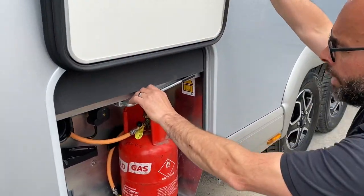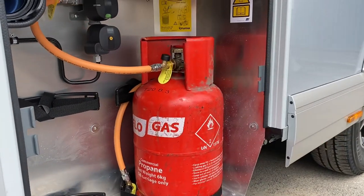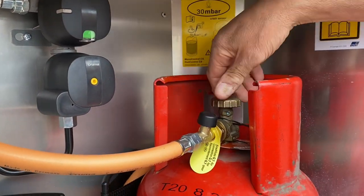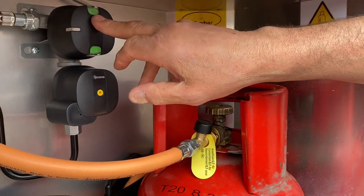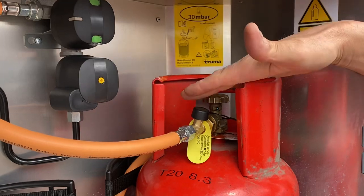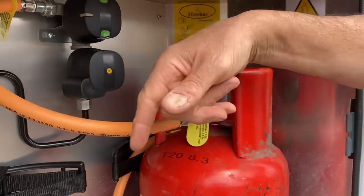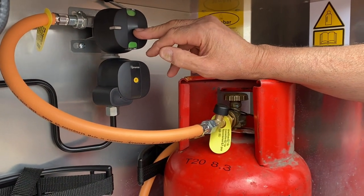Next is the gas locker. I've put a bottle on to show you everything working. There's scope in there for two bigger bottles if you need them. We've got the regulator and the automatic changeover. At the minute with one bottle on, press the button and we've got gas — you can see the green band. When you've got two bottles and one runs out, that indicator will go to red and it will automatically revert to the other bottle. If you see a red band in there, you know one of your bottles is empty.